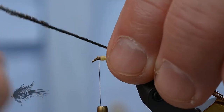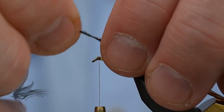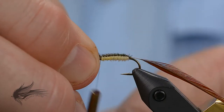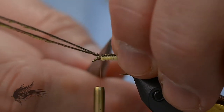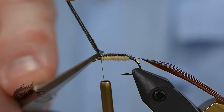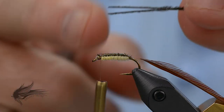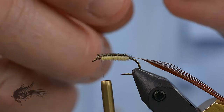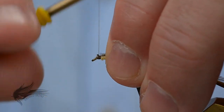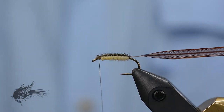At this point I'm going to fold over the peacock herl. I prefer to hold it in my right hand off the front of the fly and bring the thread over the top — if I hold it in my left hand I tend to get too loose of a body. Then cut away the excess. If you're tying a bunch of these, keep those leftover strands neat because you're all set to use them for another fly. You'll be surprised how many flies you can get out of just a couple of strands of peacock herl. Then I'll bring my bobbin cradle forward again.